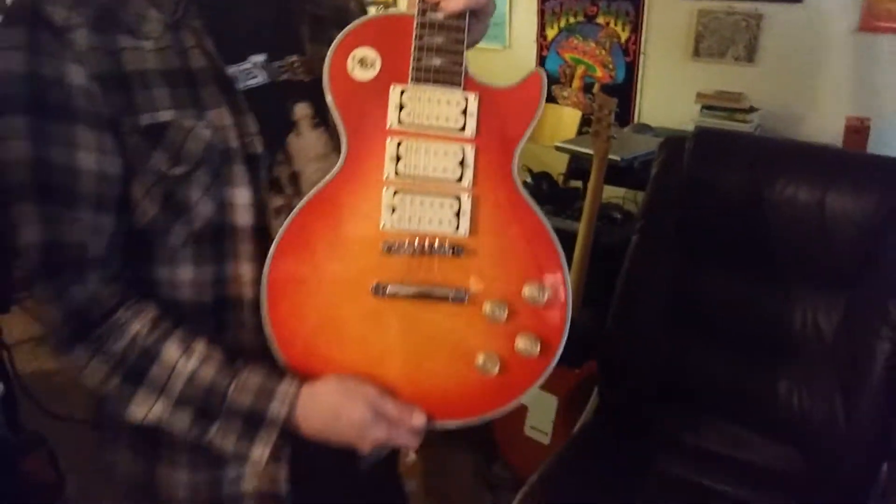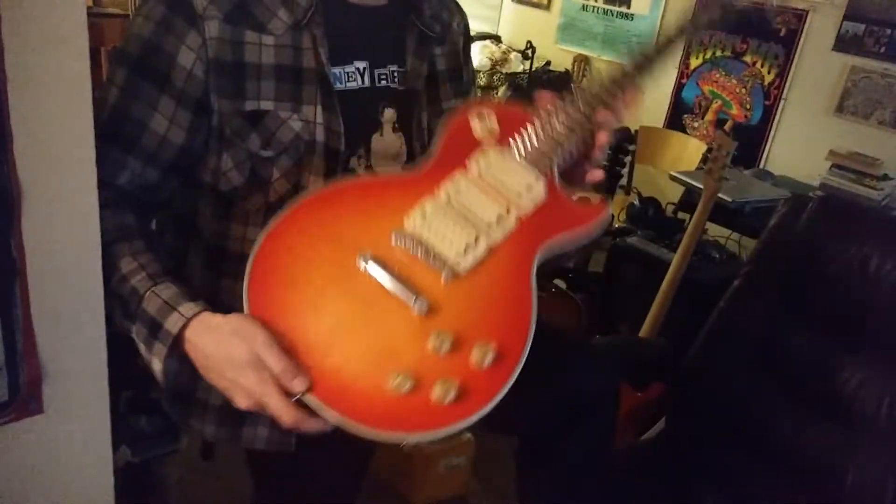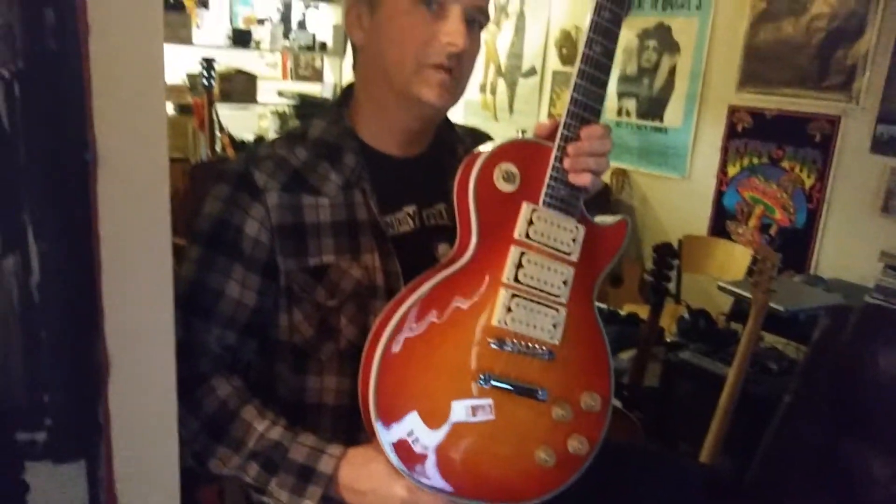This is a copy of — I think it's considered the Ace Frehley Budokan guitar. It's what Ace played in Japan, like around '76 or something like that — I have to look. I don't know if it's the one that smoked, because there was a version where one of the pickups smoked as he was playing his solo. Do you remember that one?